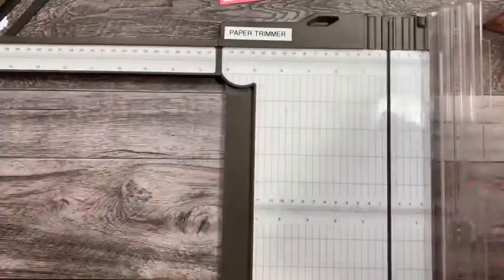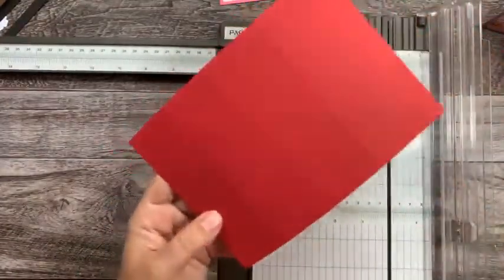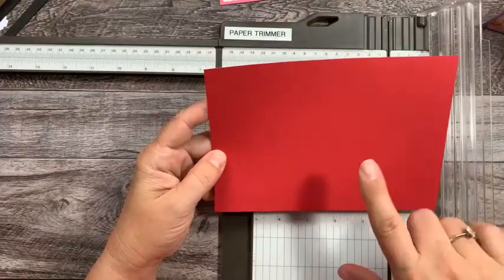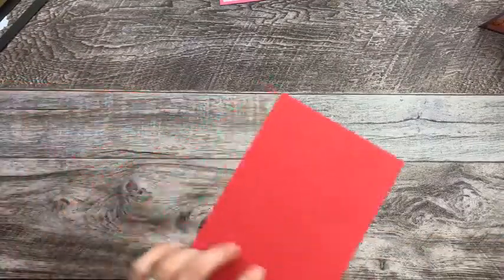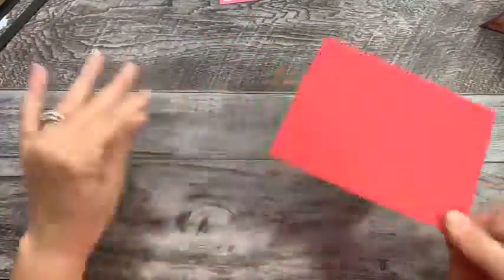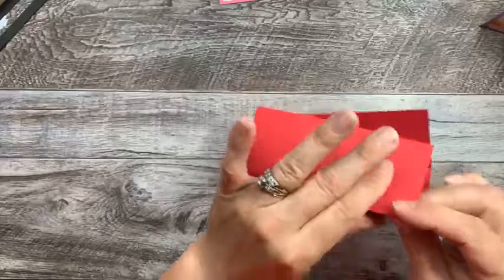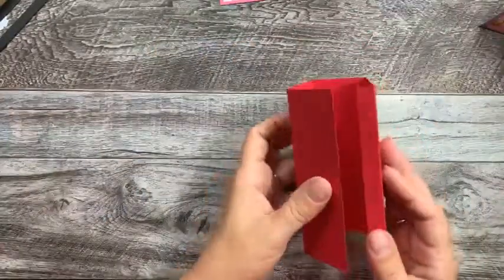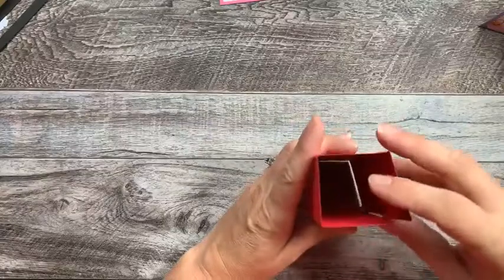I guess my son took off to the store and I didn't even know it. So there's our scoring for that. Let's go ahead and burnish this. So now you can see that made a perfect square.